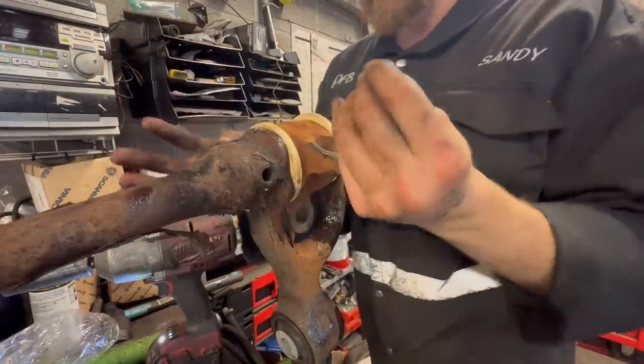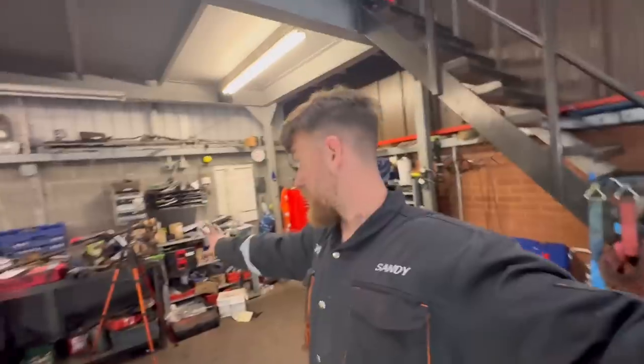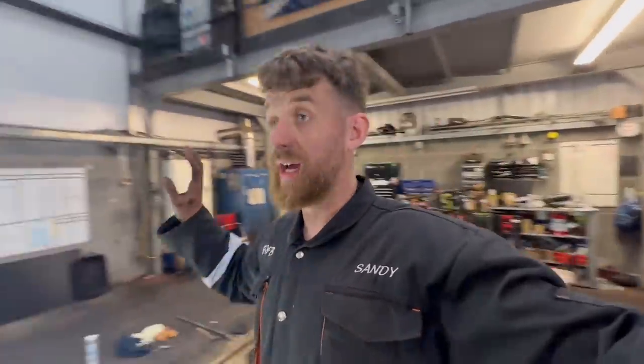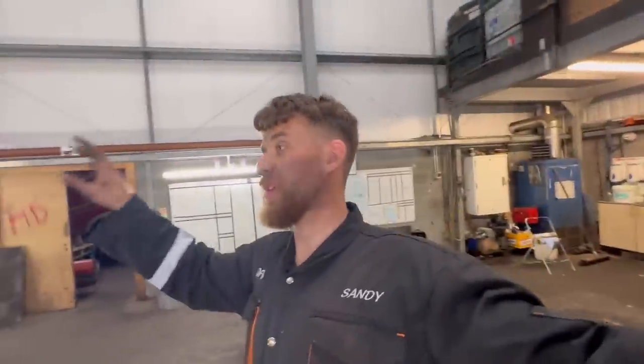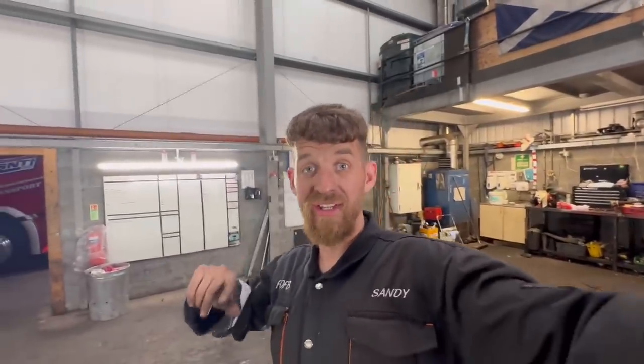Look at that — nice action. Right, I think that'll do me tonight, that's completed. We've got a few bits of lights to work on for another hour, then get a shower, get my dinner, and we'll finish this in the morning.